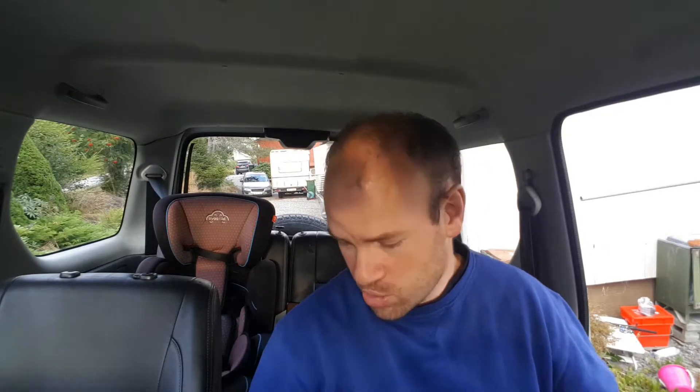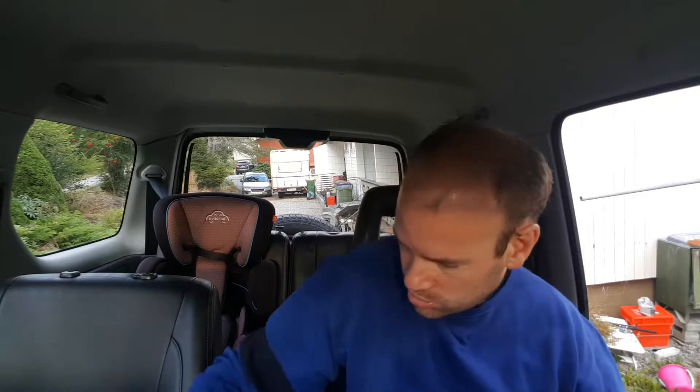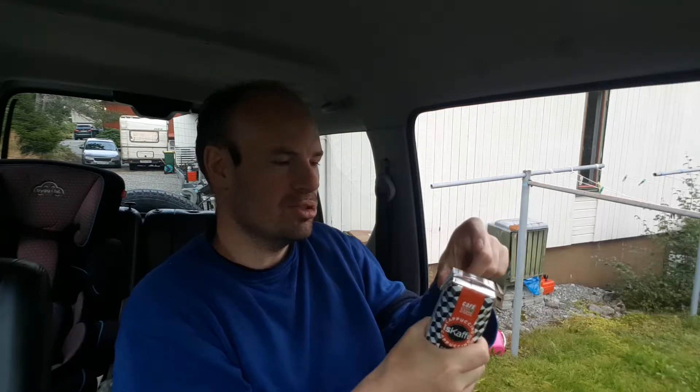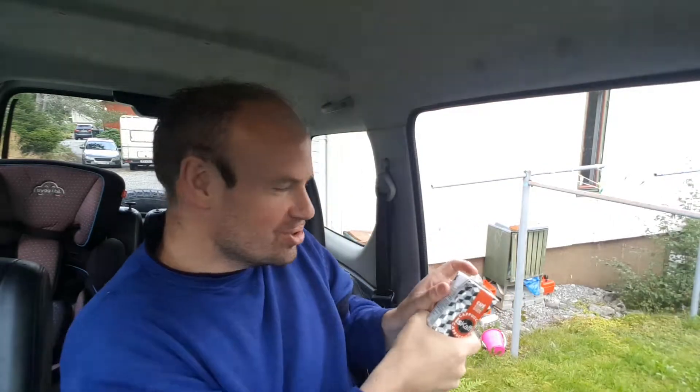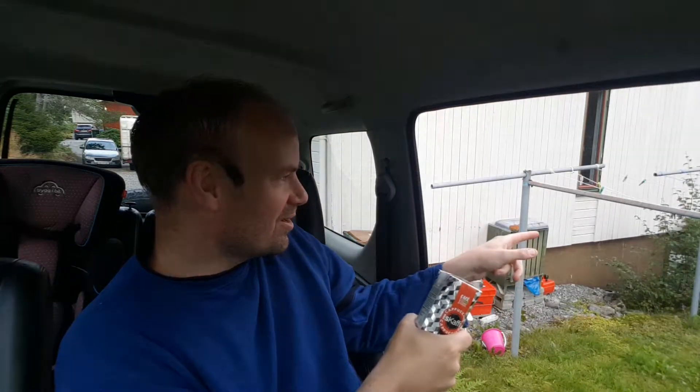Are you ready to do the ice coffee test? When you do the ice coffee test, you need to squeeze it like this in the bottom so the top comes up. You push it on the bottom like this and make sure that the top comes up. Do it in front of my mom — just aim at there.